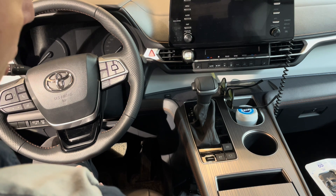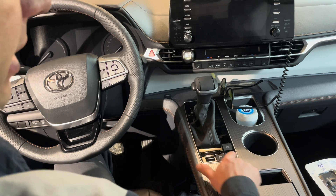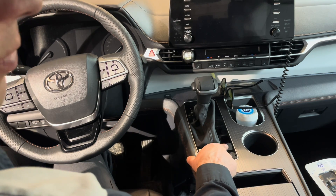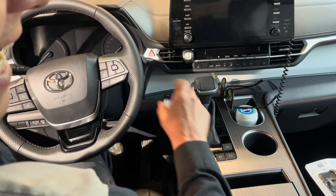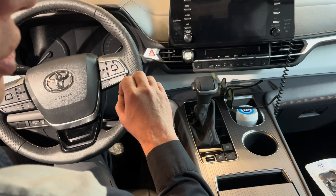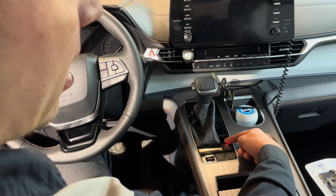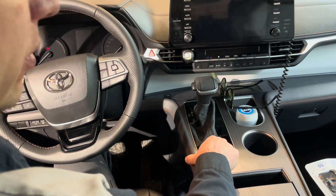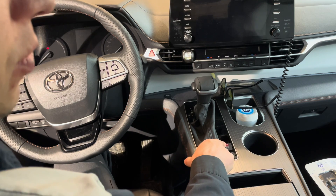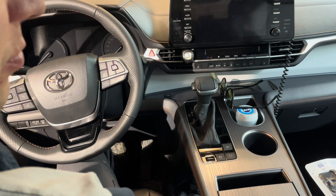Once we turn the ignition on, we will put our foot on the brake and depress it. We're going to use this parking brake release button right here. Within eight seconds of turning the ignition on, we're going to pull this up three times — one, two, three. And then we're going to push it — one, two, three. That will complete the first part of the procedure.